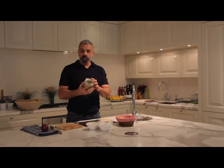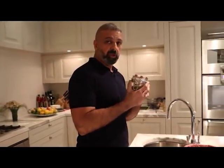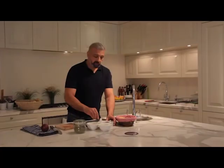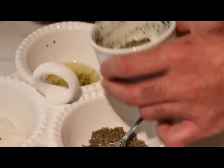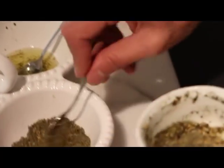Za'atar is the word for thyme — it is a herb. It's indigenous to Palestine and Jordan, and the mixture right here is thyme herb, dried thyme herb, wild herb and sesame, sumac and salt. To make the za'atar mix, I'm adding two teaspoons of za'atar and four teaspoons of olive oil, then mixing the mixture together to this consistency.